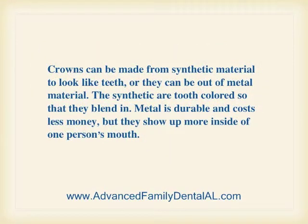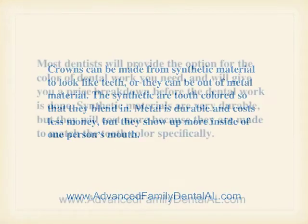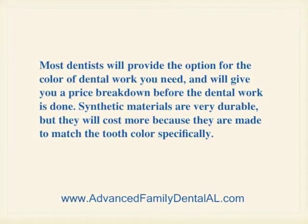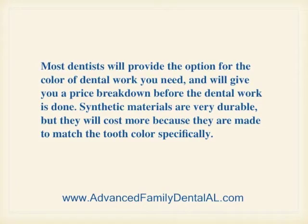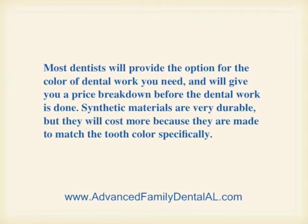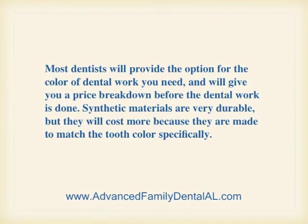Crowns can be made from synthetic material to look like teeth, or they can be made out of metal material. The synthetic are tooth-colored so that they blend in. Metal is durable and costs less money, but they show up more inside of a person's mouth. Most dentists will provide the option for the color of dental work you need, and they'll give you a price breakdown before the work is done. Synthetic materials are very durable, but they'll cost more because they're made to match the tooth color specifically.